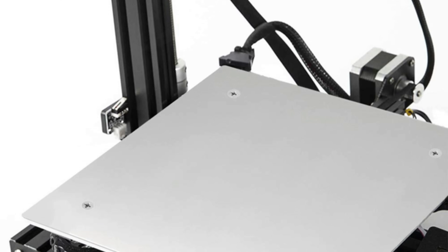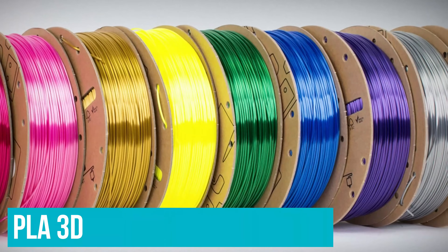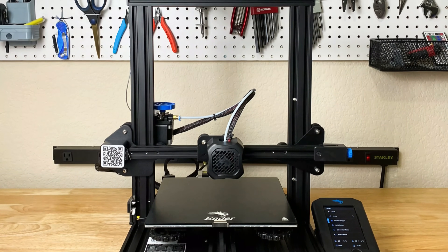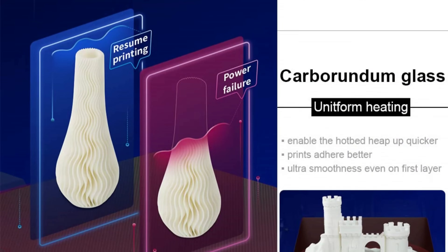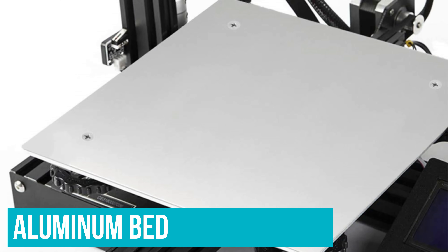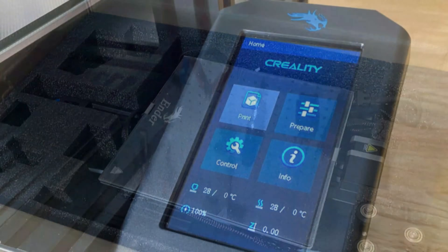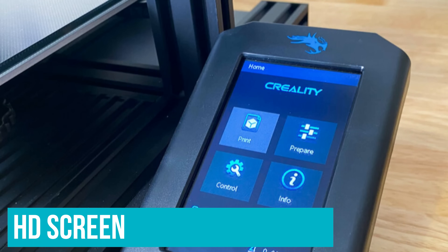The open printing area means it isn't ideal for tougher filaments like ABS or nylon, but as a PLA 3D printer it works well. The Ender 3 V2 features a number of small but useful improvements on the best-selling Ender 3. The print volume is the same, but the print bed is now carborundum glass mounted on an aluminium bed, improving adhesion and making removing finished prints easier than on the previous magnetic bed. The HD screen is better than the original LCD interface — a small but pleasant quality of life improvement.